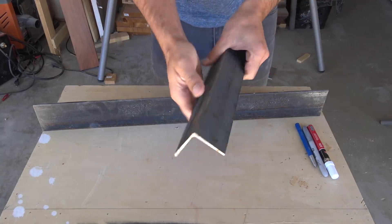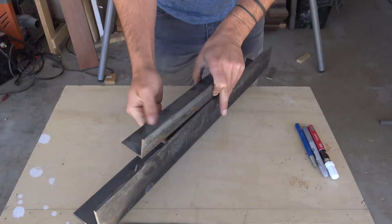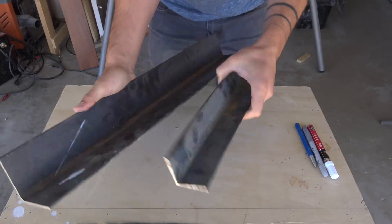Steel comes in a variety of different profiles and right-angled extrusions are one of the most common. For this project we're going to work with two inch by two inch by one eighth of an inch thick steel angles.